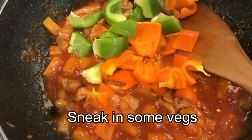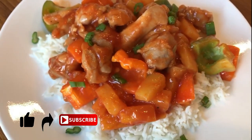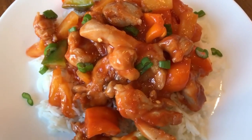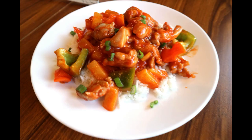If the kids are eating, sneak some vegetables in too. You can use peppers, broccoli, or even cashews. And there you have it — an easy, quick, and yummy dish for yourself, your family, and your kids. This dish takes less than 30 minutes, but trust me it will be over even before that.